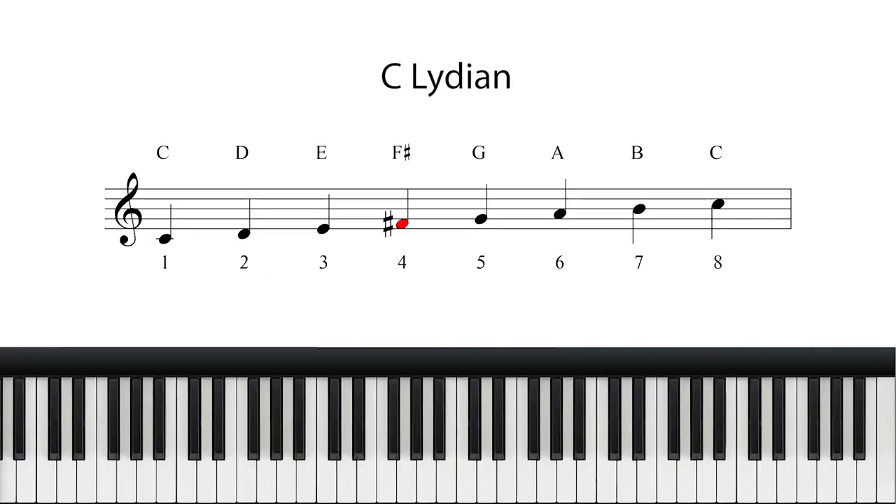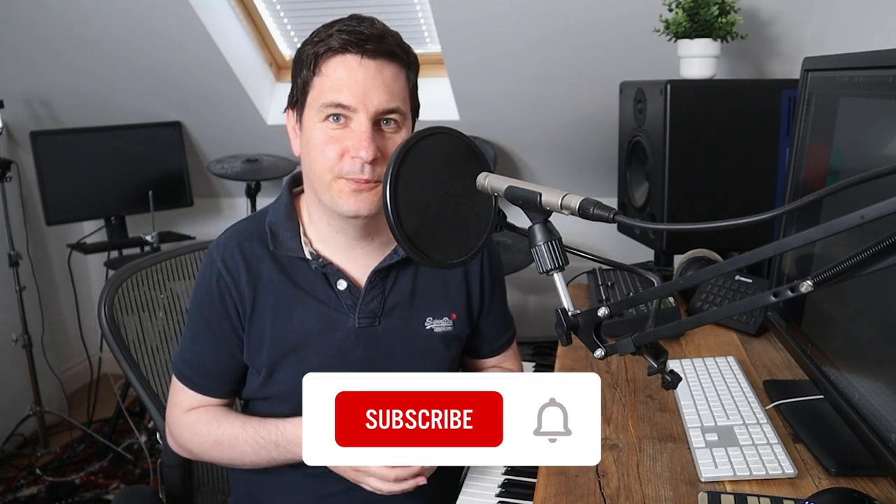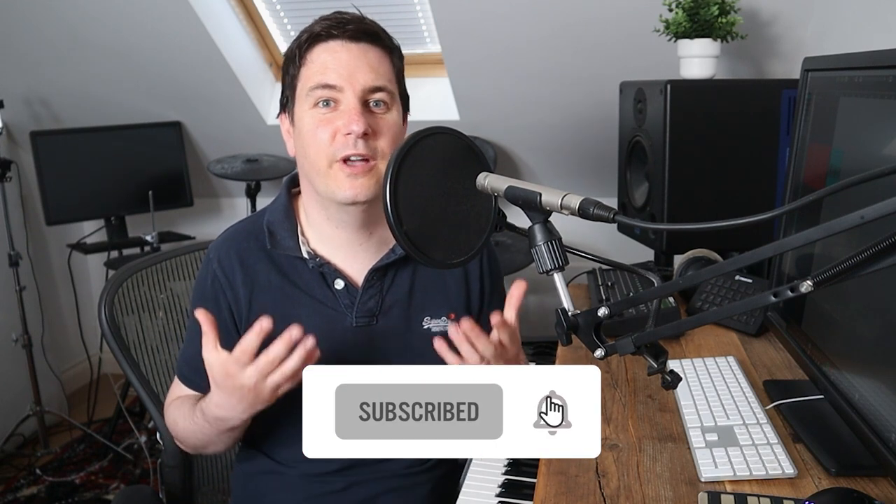The Lydian mode is very similar to a standard major scale, but with a raised or sharpened fourth degree. So the mode of C Lydian would be C, D, E, F sharp, G, A, B and C. The addition of the raised fourth again changes the fundamental feel, and as Newman described in his interview at the Oxford Union in 2016, helps to give a sense of hopefulness and rise.